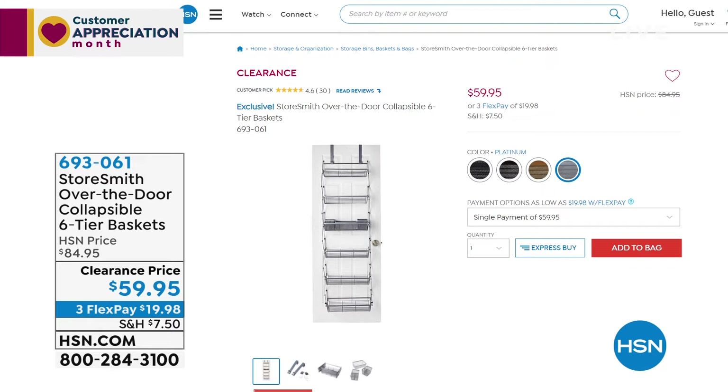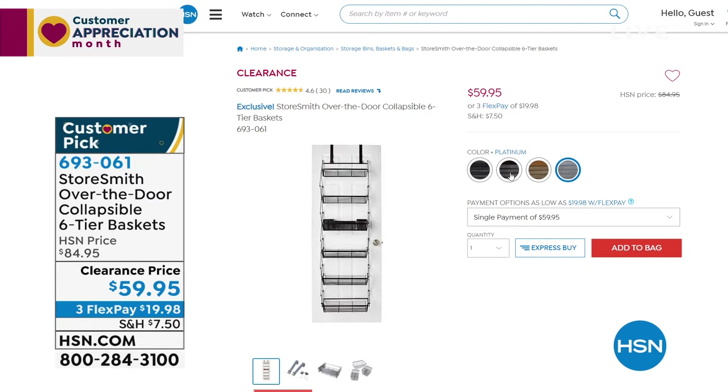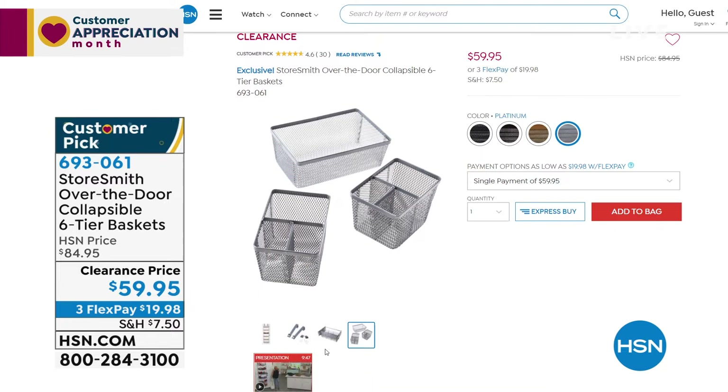Coming up a little later, Rebecca and I will present a huge favorite. Also coming up on clearance — item 693061, the Storesmith Over the Door Collapsible Six-Tier Basket. This utilizes the space on the back of your door. It's six baskets, about six feet tall, but only comes out from the door about seven inches, so it doesn't interfere with opening the door.